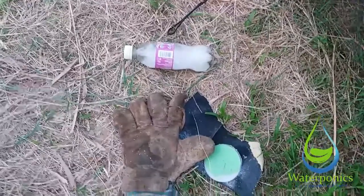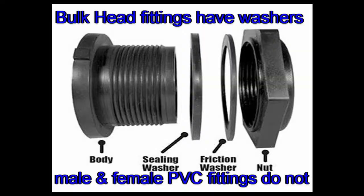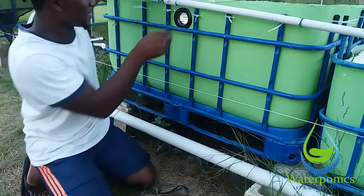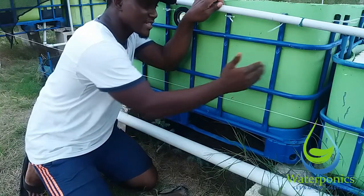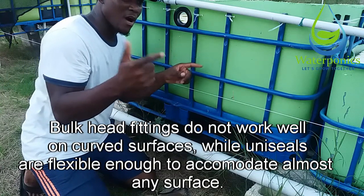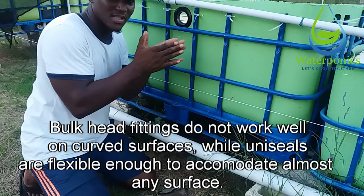Let's talk about when you would use a uniseal as opposed to a bulkhead fitting. A bulkhead fitting is basically just a male and female PVC fitting — these are threaded fittings — and you put one on the inside and one on the outside and sandwich them together. The problem with those is that if the surface isn't flat, like on a 55 gallon drum, when those two flat surfaces try to meet on a curved surface they cannot close tightly enough to create a good watertight seal.